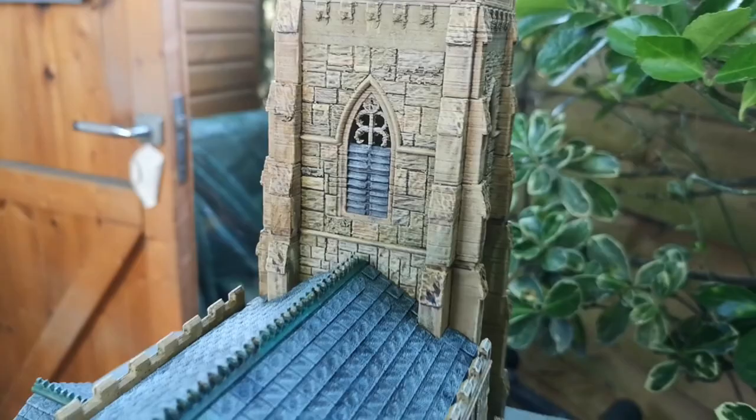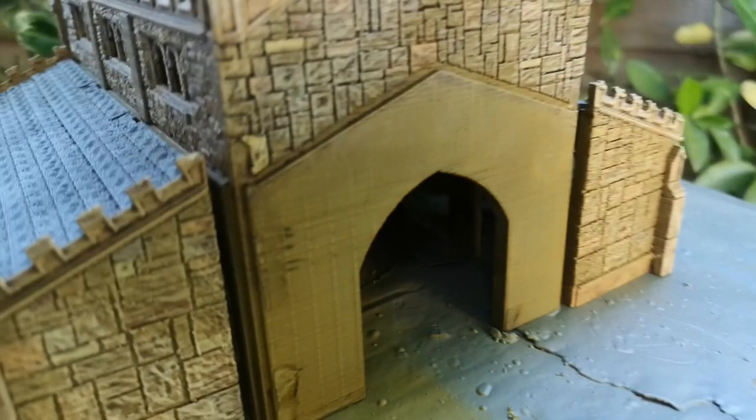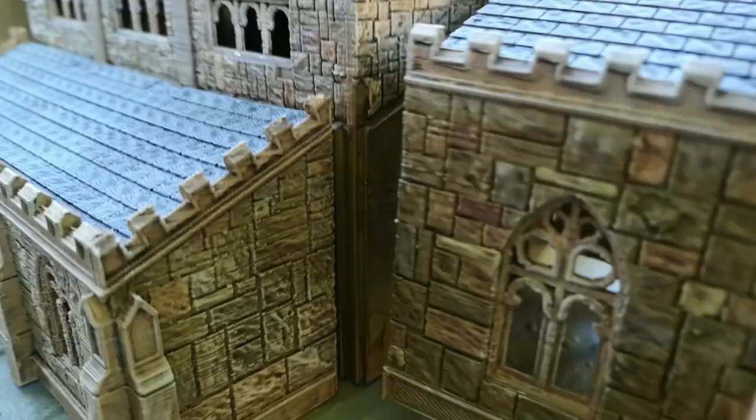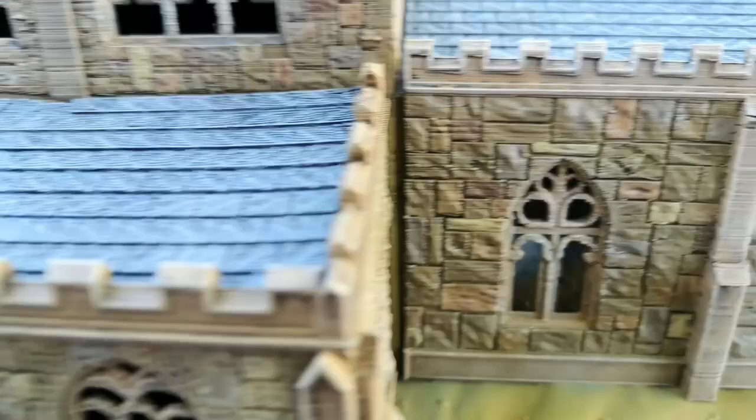This model isn't stuck together — it's just butted up against each section. You could put stuff inside if you were so minded. The roofs are removable, and you could put minis at the windows inside.